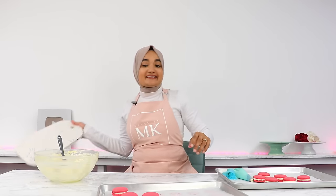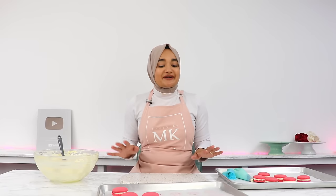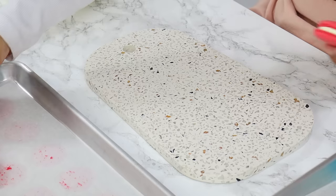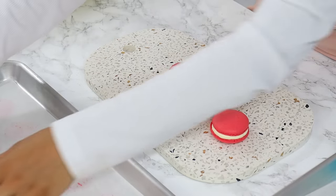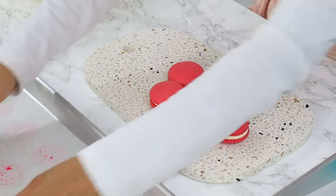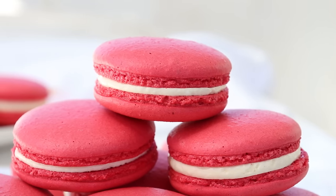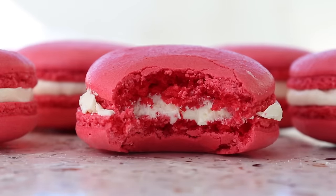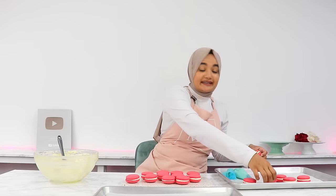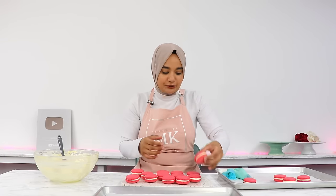Our macarons are all done! I'm just going to pop them onto something a little bit nicer. You can go ahead and try one right away, but for the best taste and texture it's best to pop these into an airtight container and let them rest in the fridge for about 24 to 48 hours before having them. This allows the flavors to meld and for the shells to soften up and get that traditional macaron texture. Letting them set in the fridge will also firm up your filling so that when you take a bite it doesn't all come out the edges.